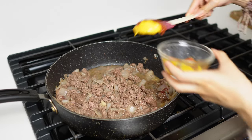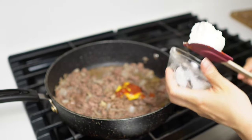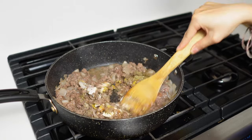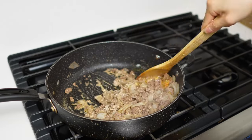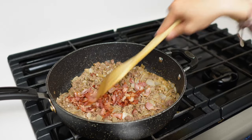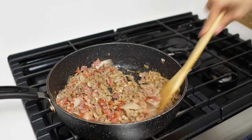I've just mixed in the cream cheese, Worcestershire sauce, salt and pepper, Italian seasoning, as well as the ketchup and the mustard — sugar-free ketchup of course. I'm going to mix back in the crumbled bacon, heat is off, and give that a good mix.